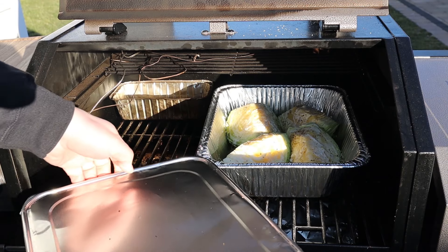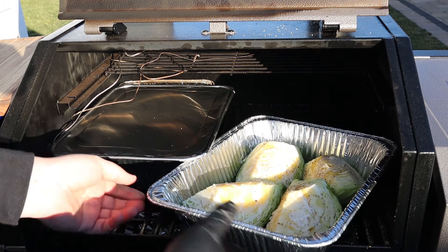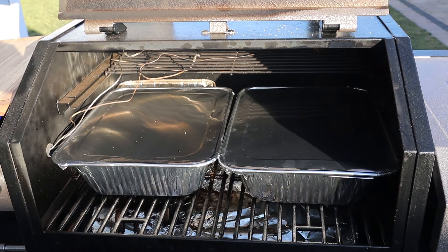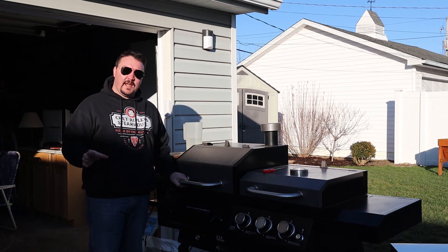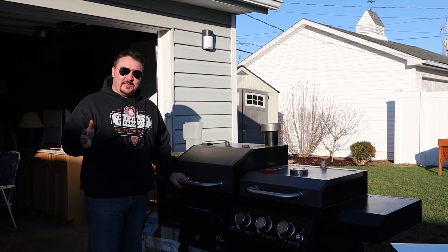This is going right back into the smoker. I'm also putting a lid on the cabbage pan. We are just a few hours away from the best smoked corned beef and cabbage we've ever had. We're gonna take this corned beef up to about 195 degrees Fahrenheit — just like a brisket, we're gonna make sure it's probe tender before we cut into it. We'll let it rest a little bit and then it'll be time to eat.